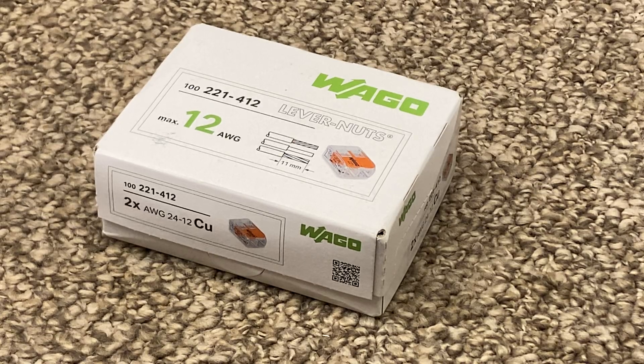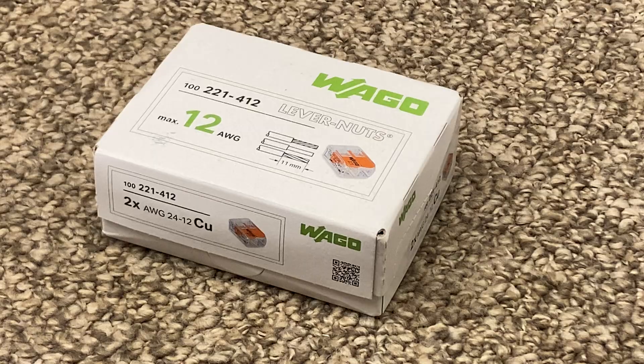I finally got a box of these Wago lever nuts wire connector things. I have long had an opposition to using these — I think these are a joke. I cannot fathom using these to make a connection that carries any significant amount of current. Over the last several months, I've received a handful of comments about these from reputable users who speak very highly of them.